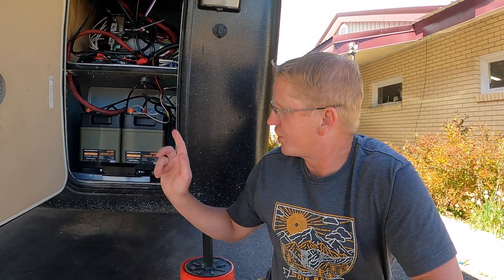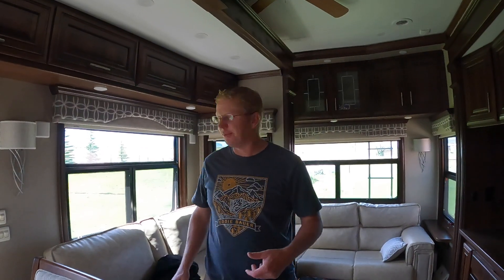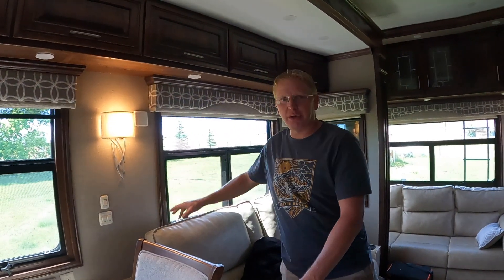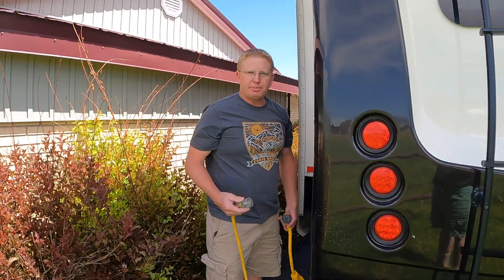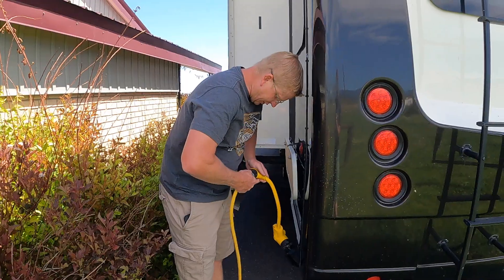So let's go see if the lights are working on 12 volt, and then we're going to plug it in and see if it starts to charge. We are out of the wind for a second — that is a lot nicer. We've got power, so 12 volt power is working. I think we are good on the hookup. Now let's plug it in and see if it starts charging. Going to plug into shore power, and this should allow the batteries to start charging.